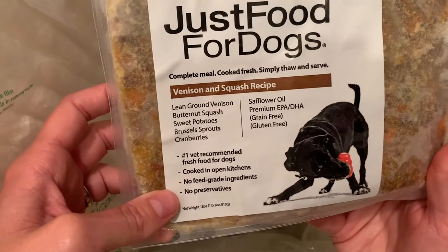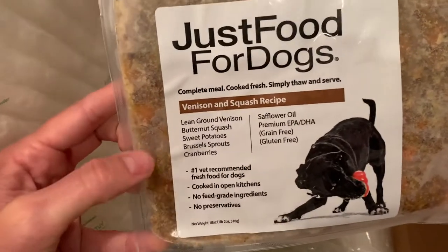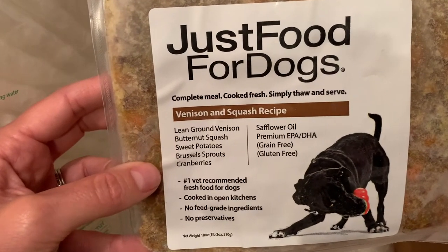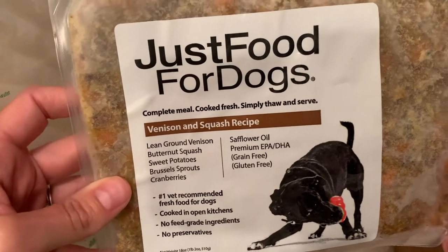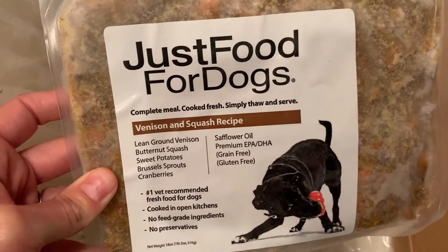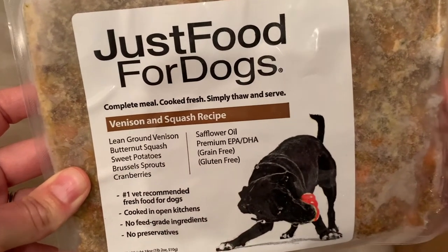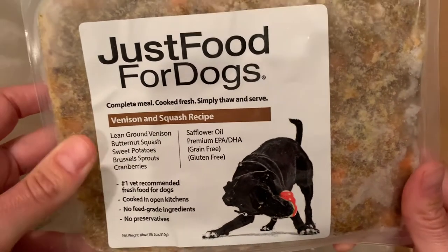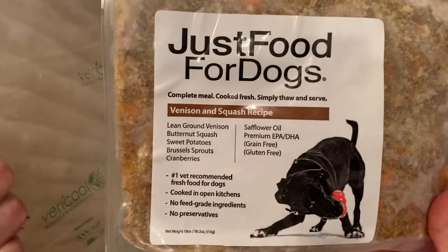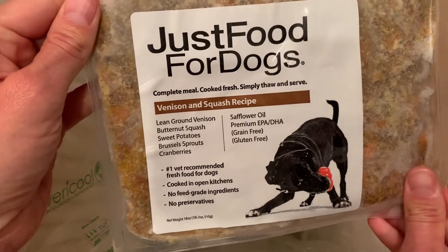Let's look at exactly what's inside this food. You'll notice we have lean ground venison, butternut squash, sweet potatoes, brussel sprouts, cranberries, safflower oil, and EPA and DHA. Now this is obviously the venison and squash recipe. It's grain free and gluten free, and I believe there are six total recipes for the fresh frozen meals — not all of them are grain free.